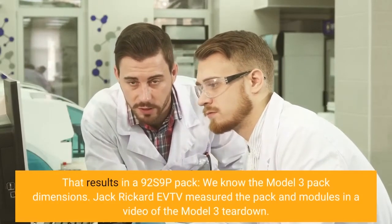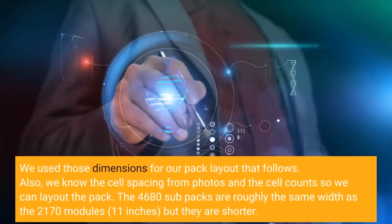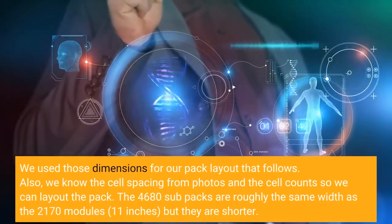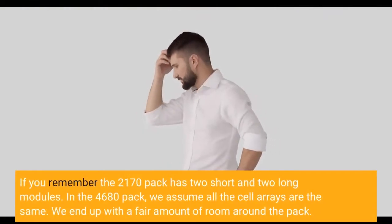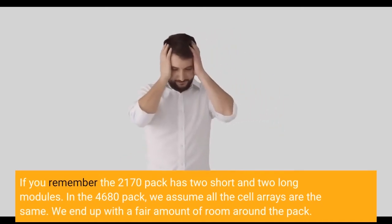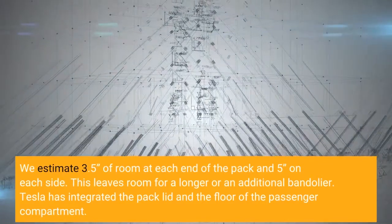We know the Model 3 pack dimensions — Jack Rickard at EVTV measured the pack and modules in a video of the Model 3 teardown, and we used those dimensions for our pack layout. We know the cell spacing from photos and the cell counts, so we can lay out the pack. The 4680 sub-packs are roughly the same width as the 2170 modules — 11 inches — but they are shorter. In the 4680 pack, we assume all the cell arrays are the same. We end up with a fair amount of room, estimating 3.5 inches at each end and 5 inches on each side, which leaves room for a longer or an additional bandolier.